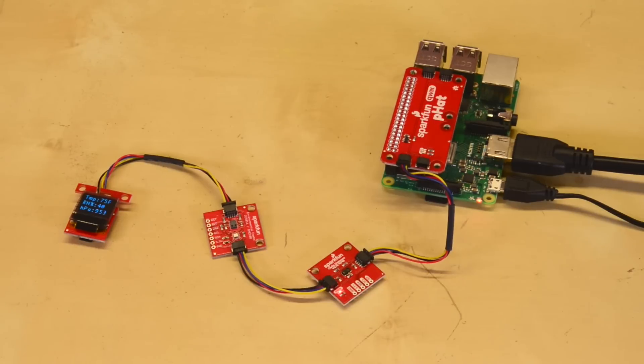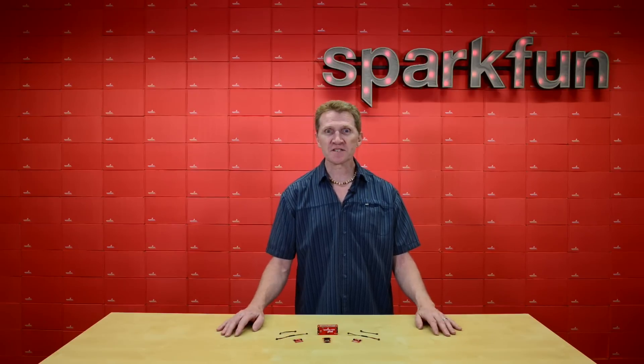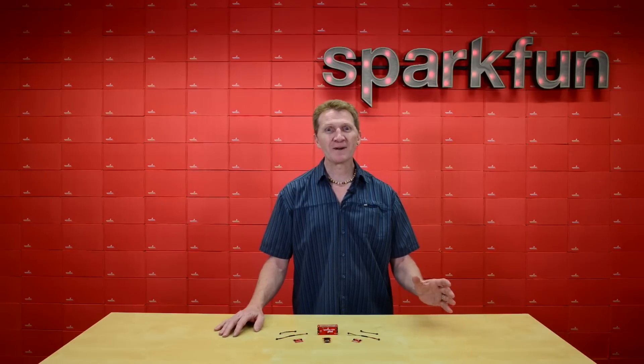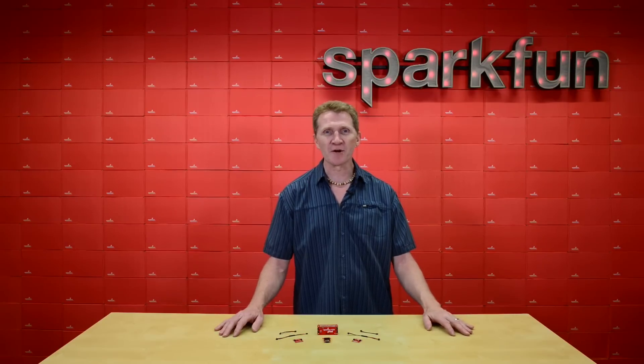And since these are all I2C components, and most of our Quick Boards have two Quick Connectors, you could daisy-chain dozens of components to make yourself a super sensor system. Be aware, though, that once you get up to about seven components, you may start to run into current issues, so consideration will need to be taken at that point.